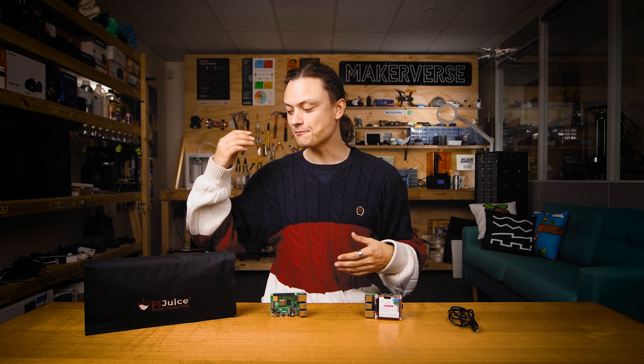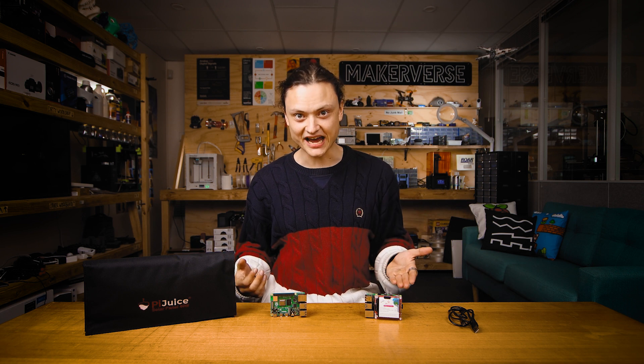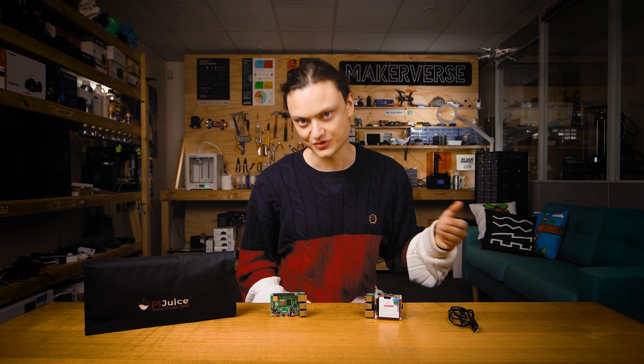You'll need a Raspberry Pi board, a PiJuice solar panel, a PiJuice hat, and a micro USB to USB cord.